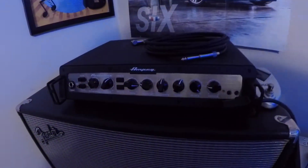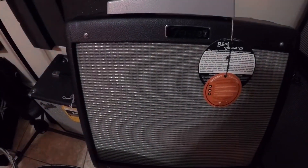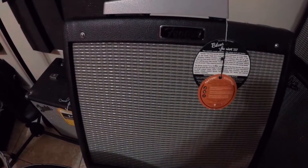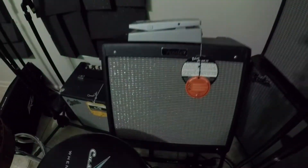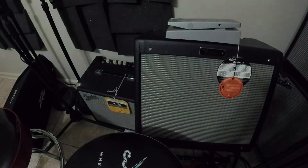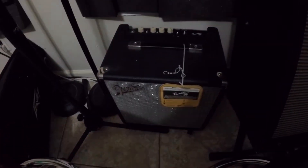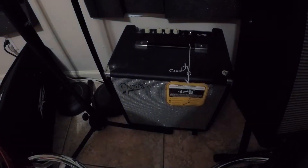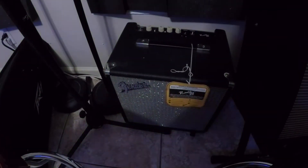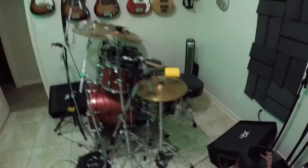Over here I have a Fender Blues Junior guitar amp — it's an all-tube amp, 15 watts, pretty cool. I'm not really a guitar player, but I mess around a little bit. Over here I have a Rumble 25, a little practice amp. When I'm gigging and need to go practice, I take that with me because I don't want to haul the heavy stuff.